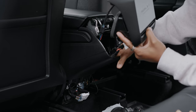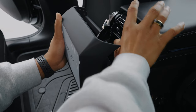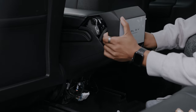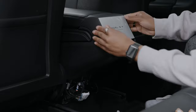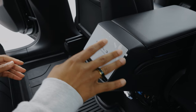Tuck everything in nice and neatly, making sure all your cables are tucked under and not intruding on the airflow. Once you have all that set, go ahead and push the display in. Before I close up the bottom, I'm just going to make sure it works. All you have to do is put your hand on the seat — that should turn on the car.